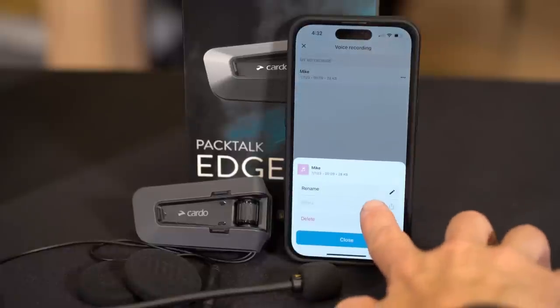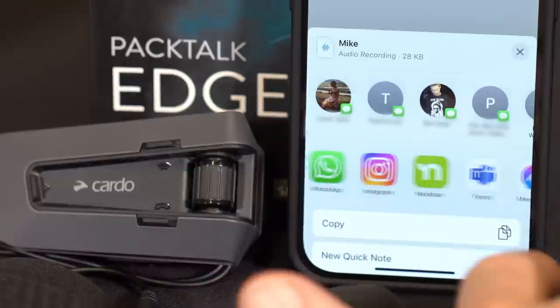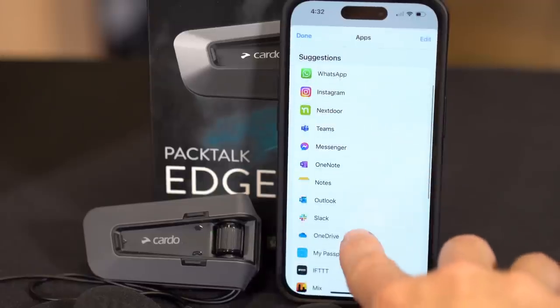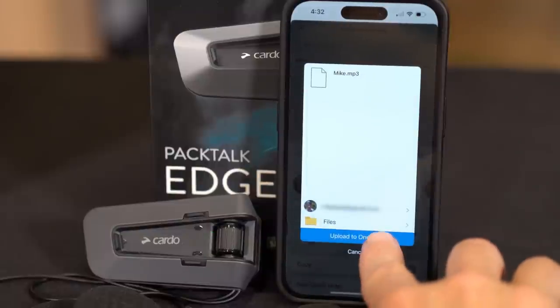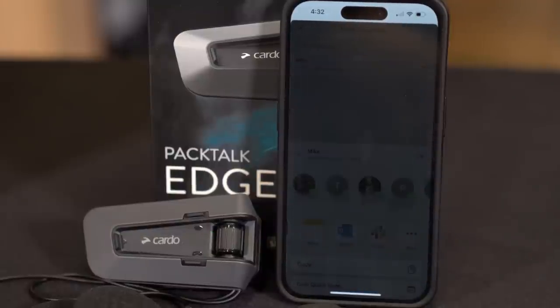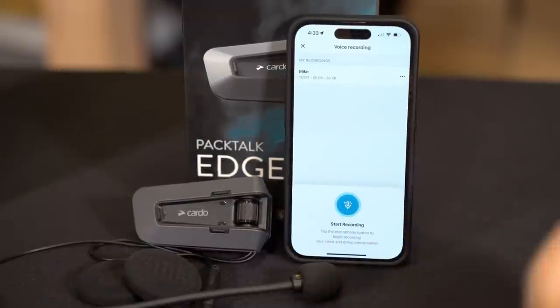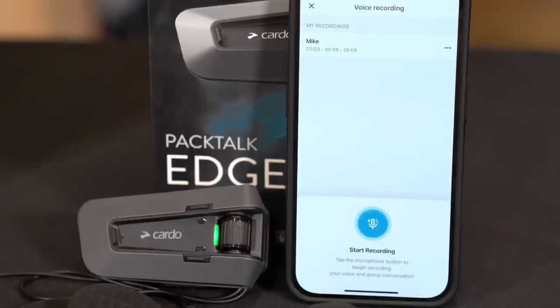And when you're ready to share, just select where you want to send it. And there you go. Swipe the file to the left if you want to delete it. And of course, when you're ready to go again, just hit record.